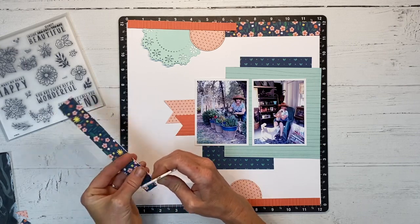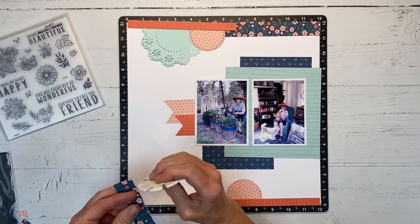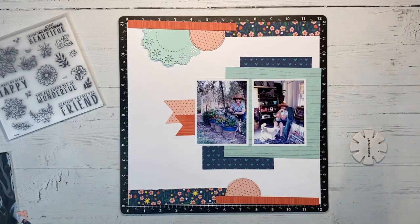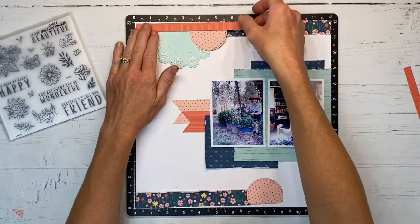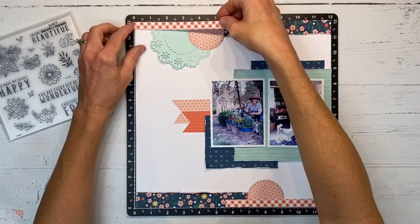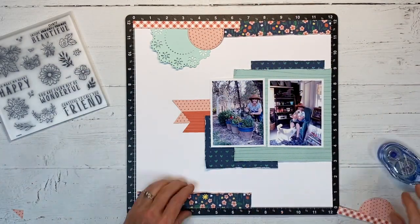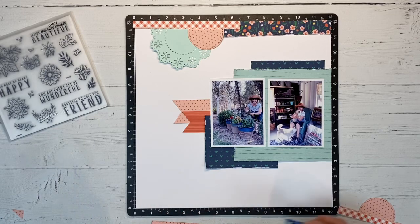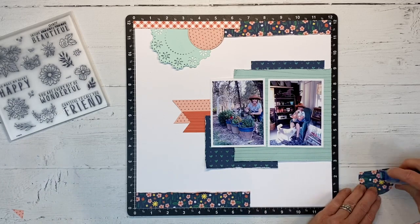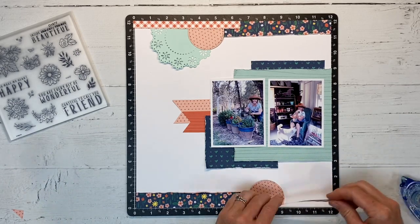First I'm using my edge distressor to go around and distress the edges of all of my layers. I'll show you how you could do this with scissors if you don't have an edge distressor, and I'll do the rest off camera — it's very subtle but it makes a big difference. Now I'm going to swap those out, and I do think that's much better — it's just a softer look. We still have that color but with the white, it's softer and not so distracting.